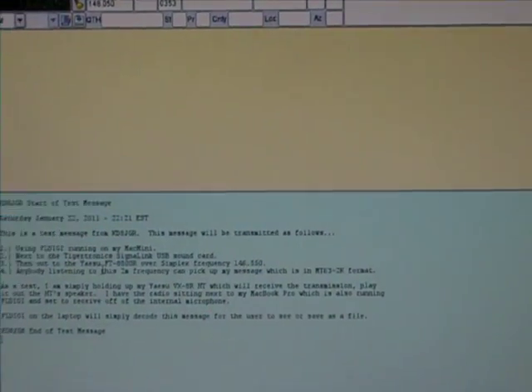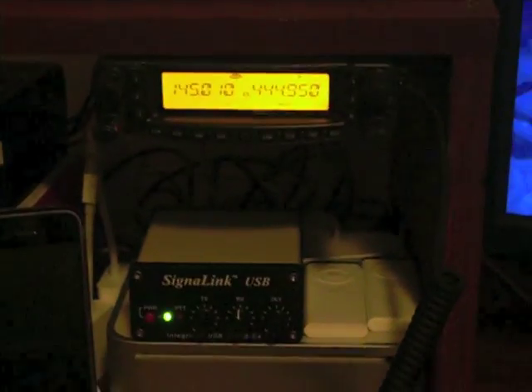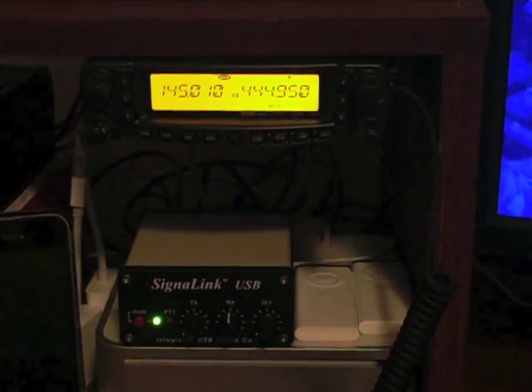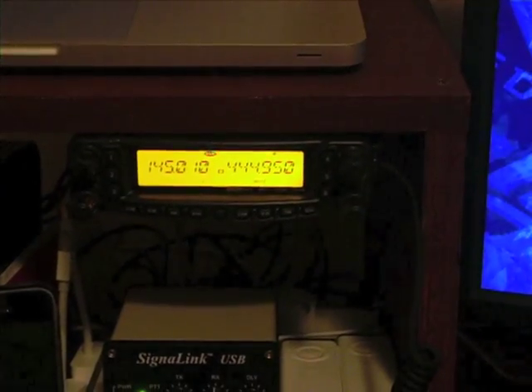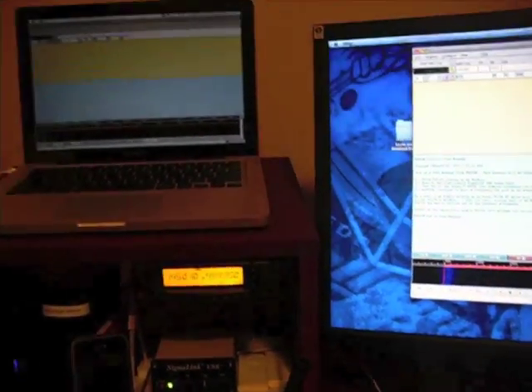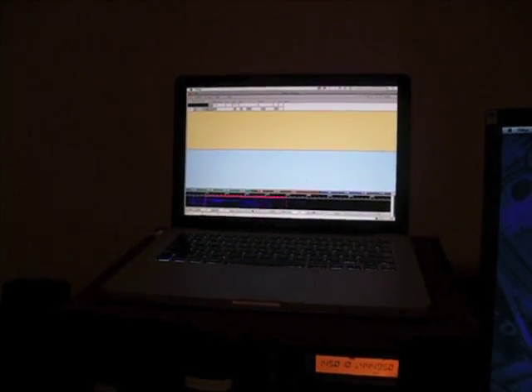Here's the FL Digi software running on a MacBook Mini. I've got this hooked up to a Tigertronics USB TNC and a Yaesu FT8800R. It's pretty much my VHF UHF regular workstation here, and then I've got a MacBook Pro that's going to be simulating our computer in the field.